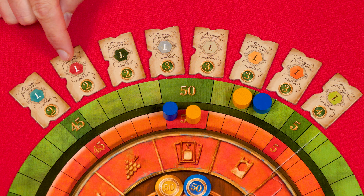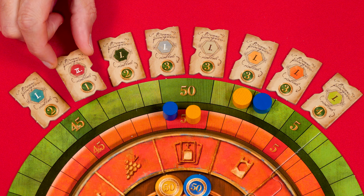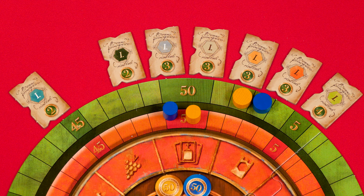If the bonus tile is on the Roman numeral one side, flip it over to the two side. The next player who covers all of their red tiles then just gets the points showing there, and the bonus tile is discarded. In other words, if you had more than two players, nobody else will score bonus points for completing all of their red spaces.